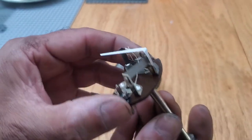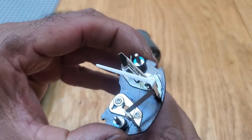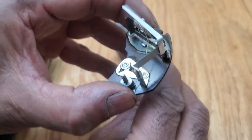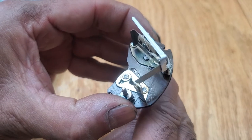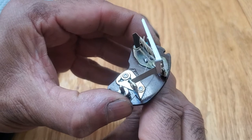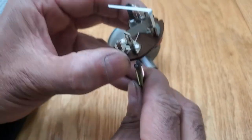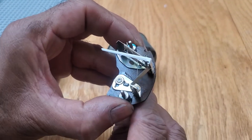Now you can see it's gone through that adjustment mechanism. As I mentioned in the other video, you apply the various voltages and as I rotate the tool that I made, you can adjust the needle. You can either do the cold end first or the hot end and switch it around.